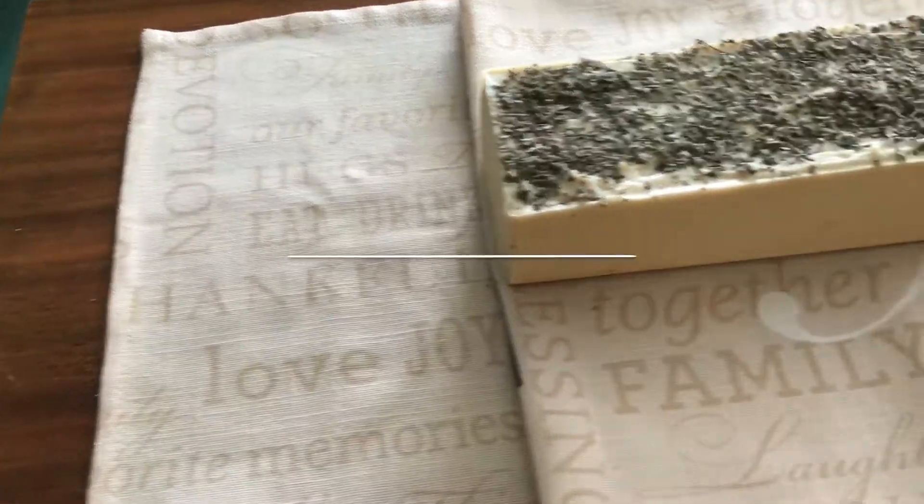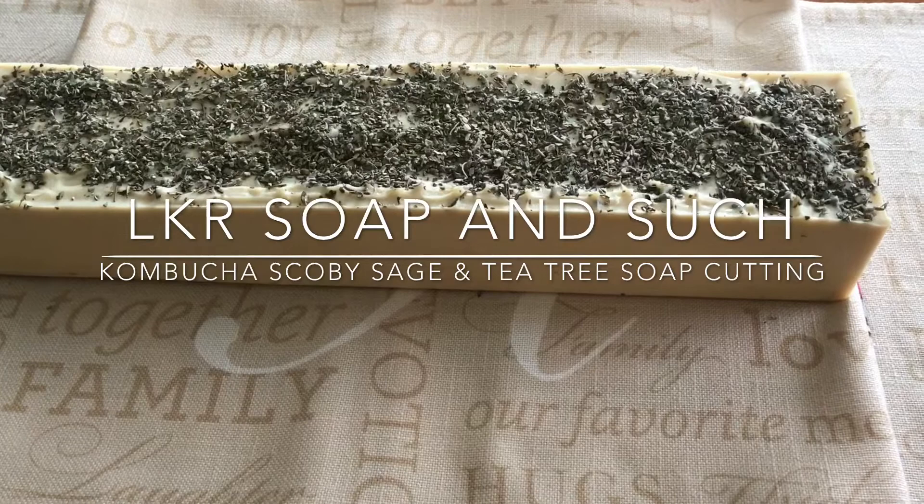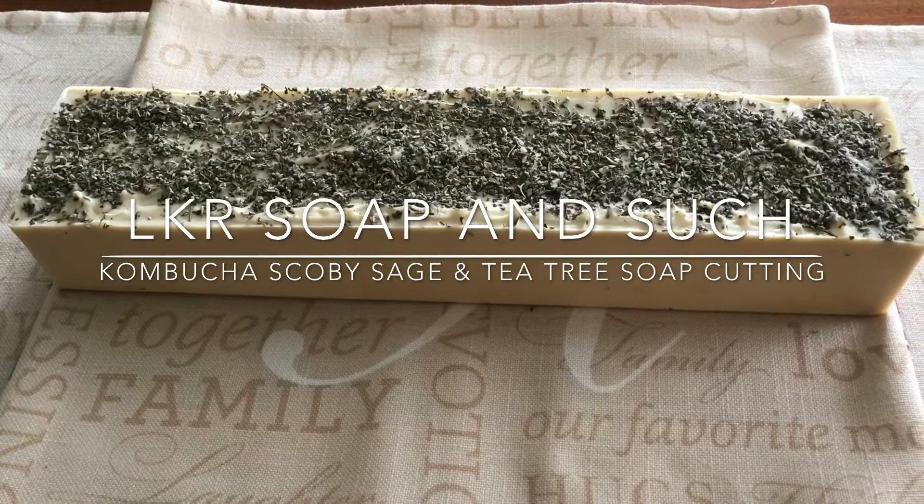Greetings, this is LKR Soap and Such, and you are joining me as I have just unmolded my kombucha scoby sage and tea tree oil soap.